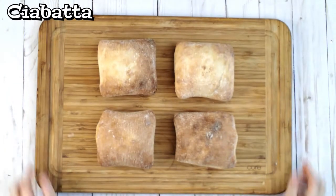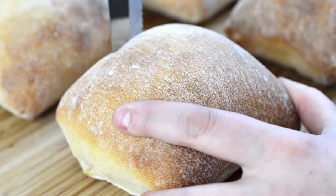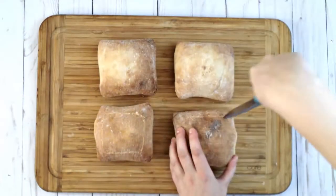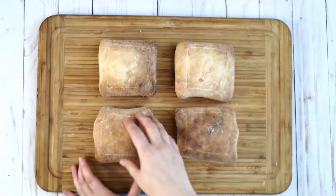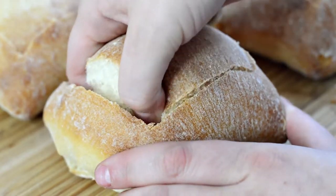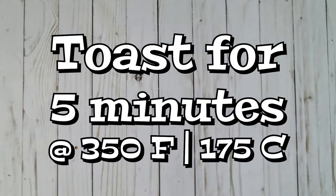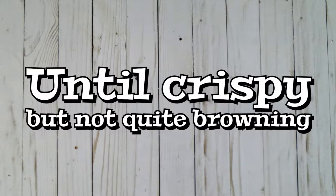Start with a small single serving ciabatta or French bread loaf. Cut out the center of each loaf of bread. You can save and toast the centers for dipping in the runny eggs at the end of this recipe. Toast the bread for about five minutes at 350 degrees Fahrenheit, that's 175 Celsius, until the center feels dried but has not yet started to brown.